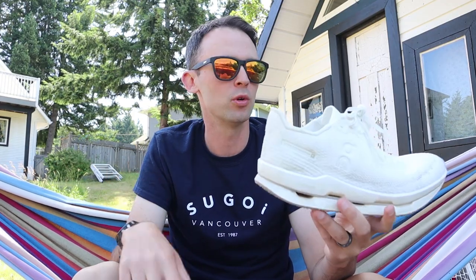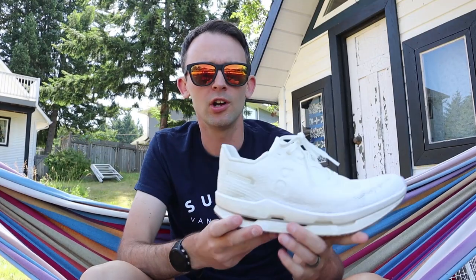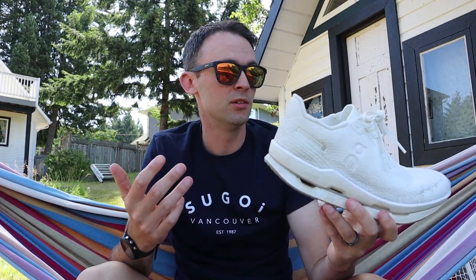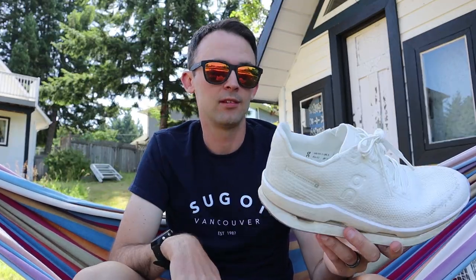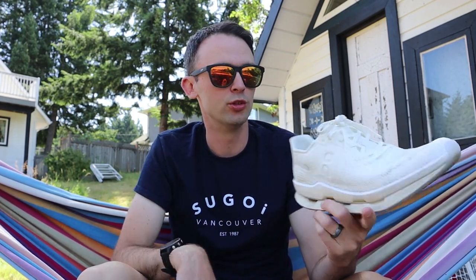I'll also try doing a couple of workouts in it to see how it performs at faster paces. On one run I did take it through a couple of strides down to 3:20 to 3:30 per kilometer, and it felt really nice at those paces. This shoe has a bit of a rocker geometry to it — it does feel quite peppy at toe-off, and it's definitely one of the more performance-based On running shoes out there.